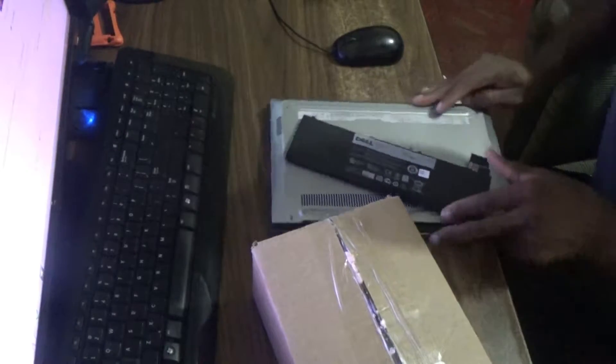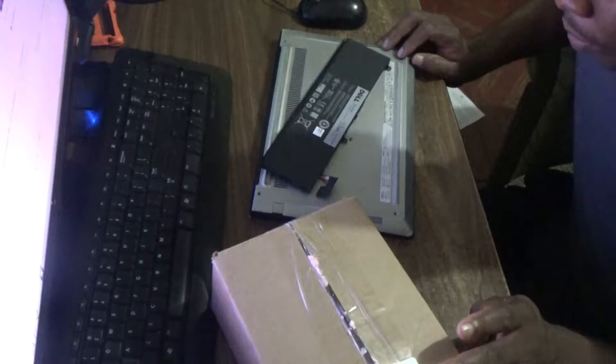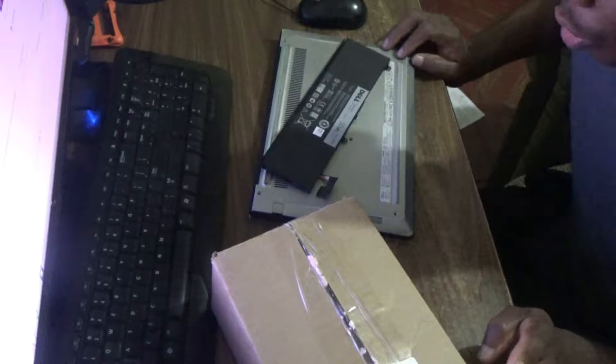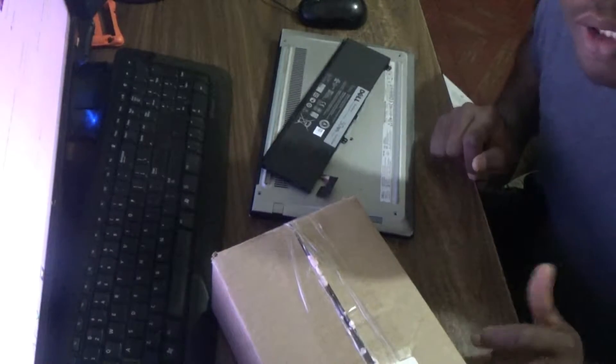Welcome to our next Filmic video tutorial. For today's episode I'm going to show you the unboxing of my new motherboard. This motherboard is for the Dell Inspiron 3000 — specifically the 3138 version. I'm going to go ahead and take it from the box.